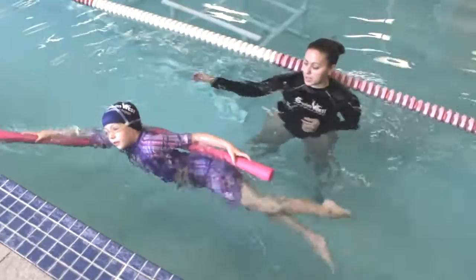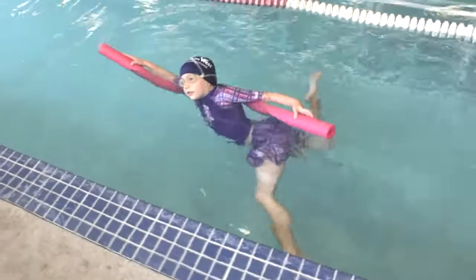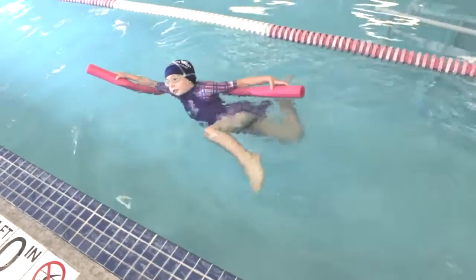Henry, are you ready for some side stroke? Yes. Ready for some side stroke? Yes. Ready for some side stroke? Good. Nice glide.